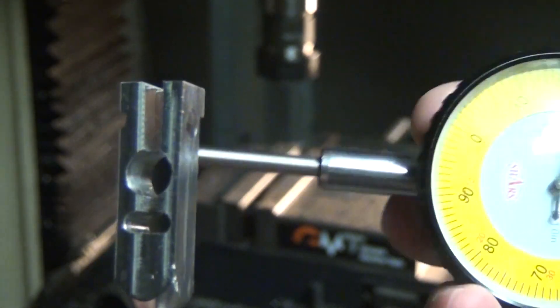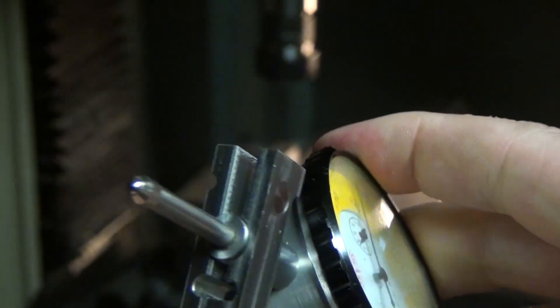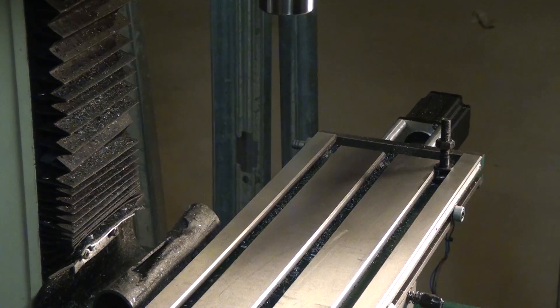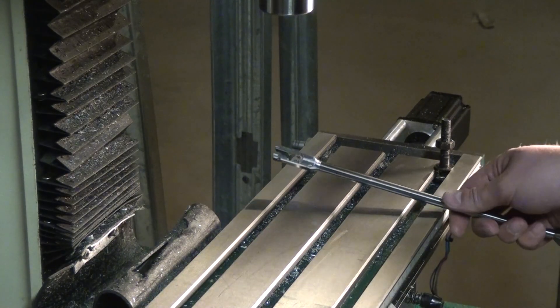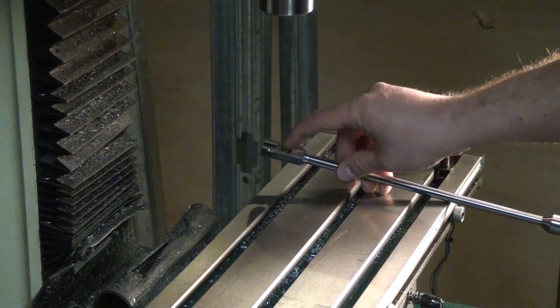You can see here up close just how terrible this looks. I gouged the material, I set my depth wrong on one of the cuts. It just looks like crap, but functionally it's fantastic. I've been completely happy, so I highly recommend making something like this for yourself if you're sick of using cheap dial indicator holders.